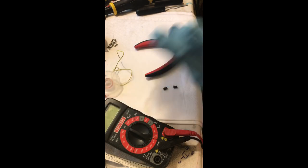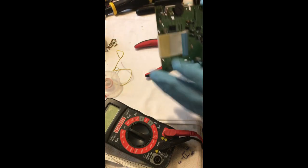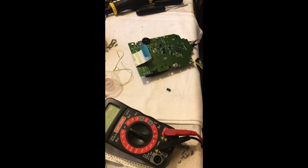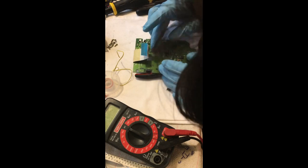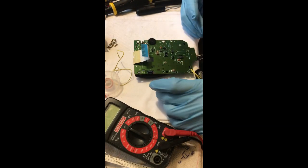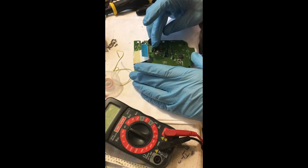Getting a good solder joint is about having the through hole and the lead of the component hot enough on their own to melt the solder, and about having flux. So you flux up the through hole and the lead — or the pad and the pin — then touch your iron tip to the through hole and the pin, apply the solder from the opposite side, and allow the pin and the through hole itself to melt the solder.